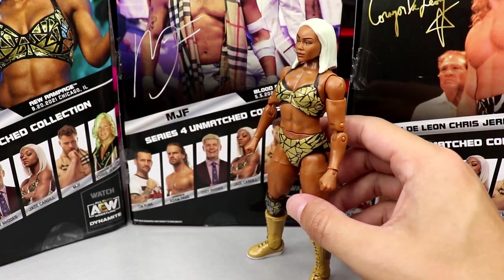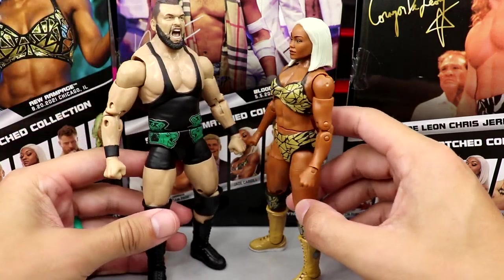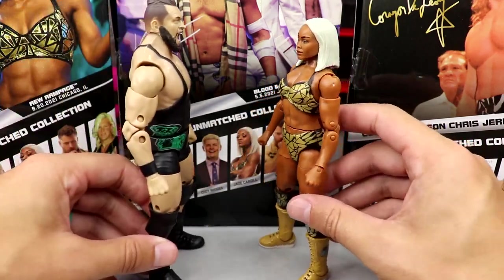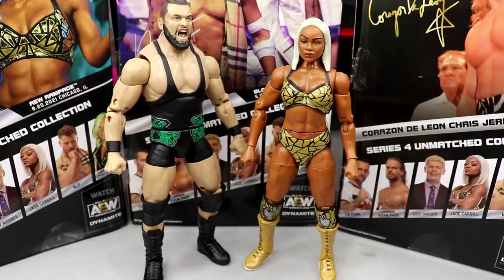Give me Wardlow — I guess that scale's fine. But compared to the women's figures of WWE, this Jade Cargill will beat the shish out of them. So, onto Chris Jericho Corazon de Leon — not my favorite head sculpt. I just don't see Chris Jericho in here. Maybe a tad of likeness, but very Jakks-y looking. I just don't think we're going to look back on this head sculpt and say it was good for the time.